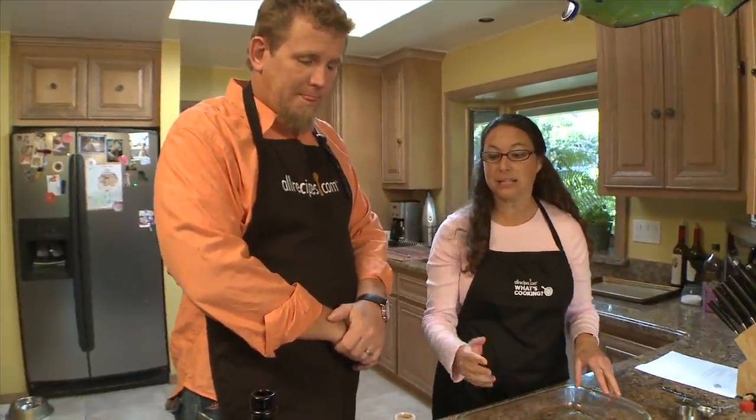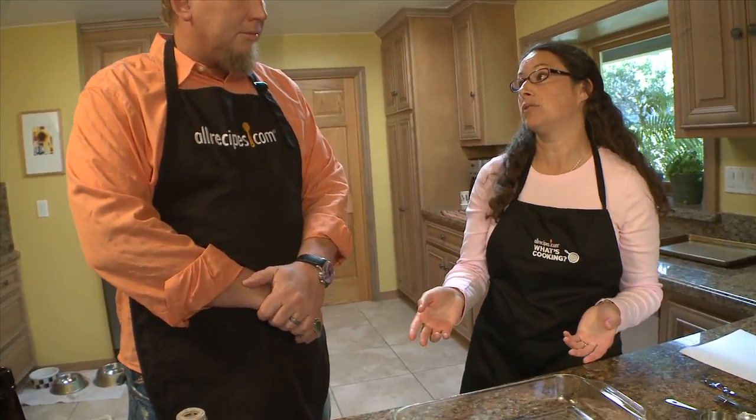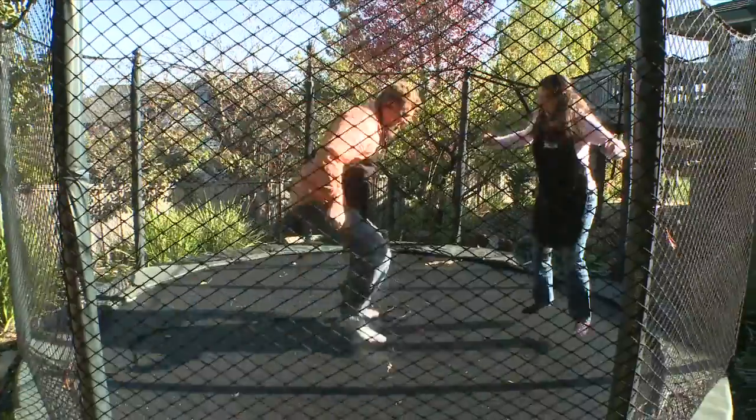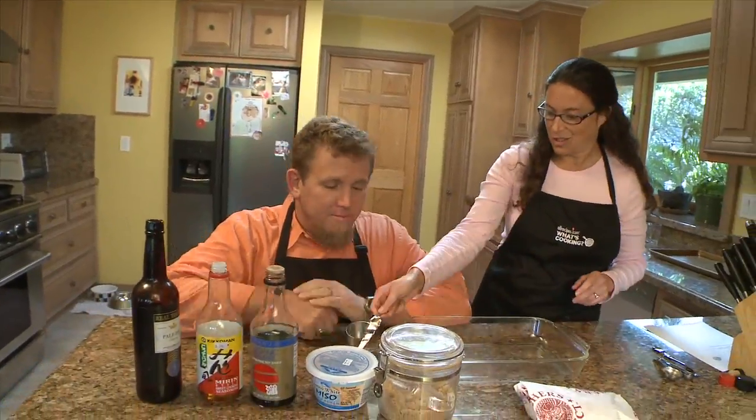We're going to throw together the marinade. This is something that if my kids were home from school, they could do themselves. I'd really encourage any parent to come in and cook with their kids. So are you feeling like a kid today? I always feel like a kid.